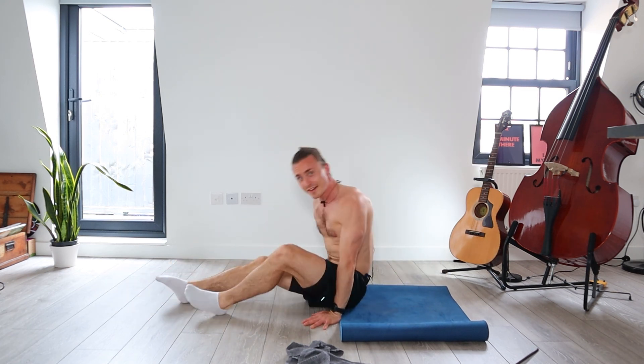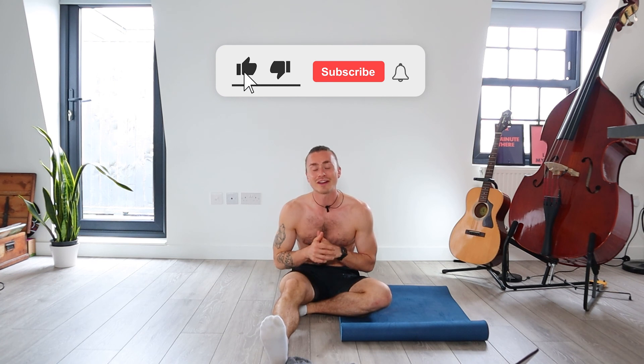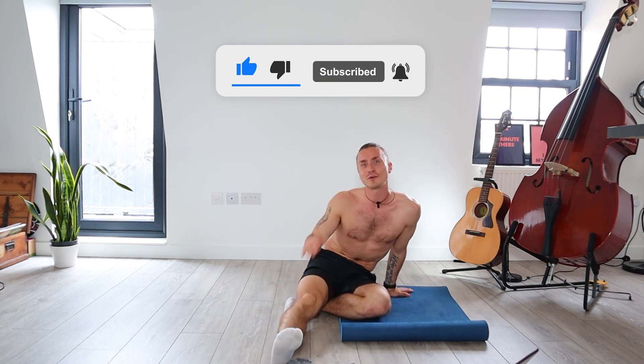Well done for completing this abs core upper body workout. I really hope you enjoyed that. It's a short one, but it's killer — really tough. If you like this, please click the like on the video, subscribe to my channel, and drop me a comment. Let me know how you got on with this one. Thanks for joining, I'll see you on the next workout.